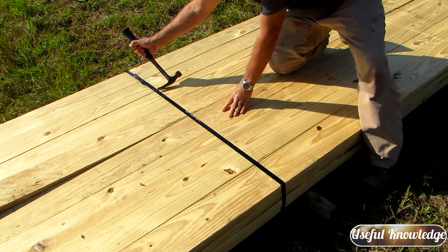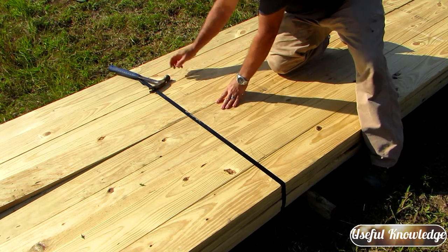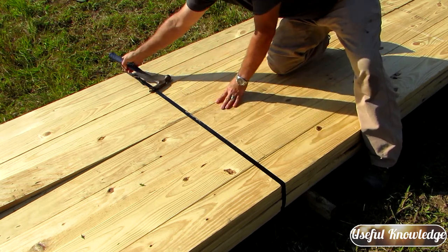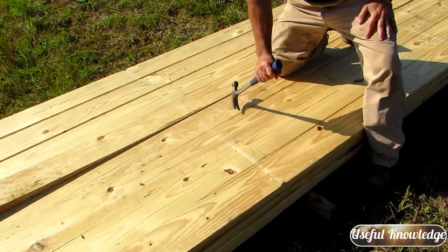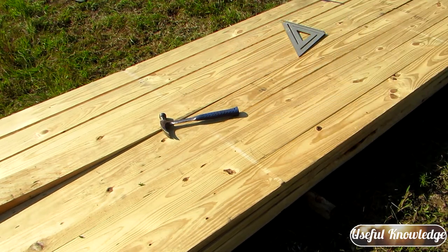All you have to do is take your claw hammer, put that band in that claw, get out of the way of it, and just simply pull — and that's it. It's that quick and simple.